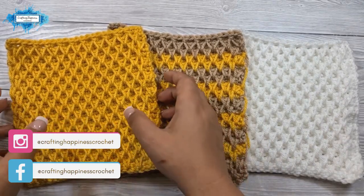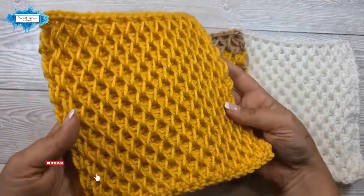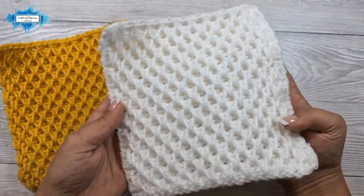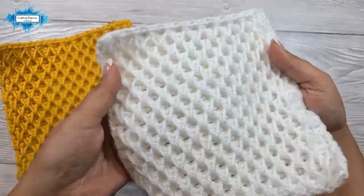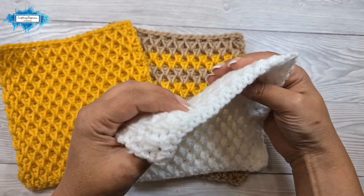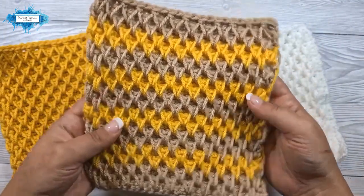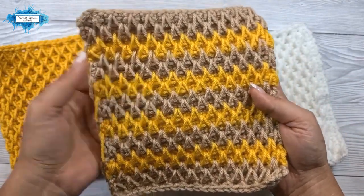Hi there! Ariana from Crafting Happiness here. In today's tutorial I'm going to show you how to crochet the honeycomb stitch. I have made a few samples in single colors, like this one in white, to show you how the texture looks on both sides and the thickness of it. This pattern produces quite a thick fabric. I've also made a sample in multiple colors so you can see how it looks when you change the yarn every four rows.